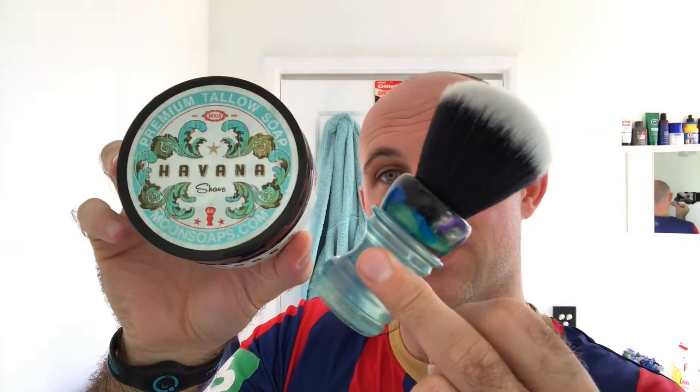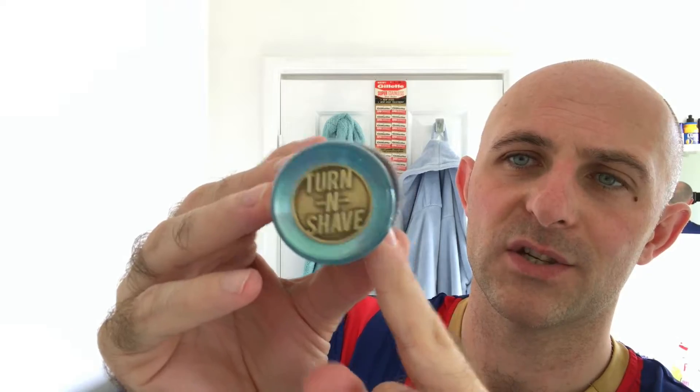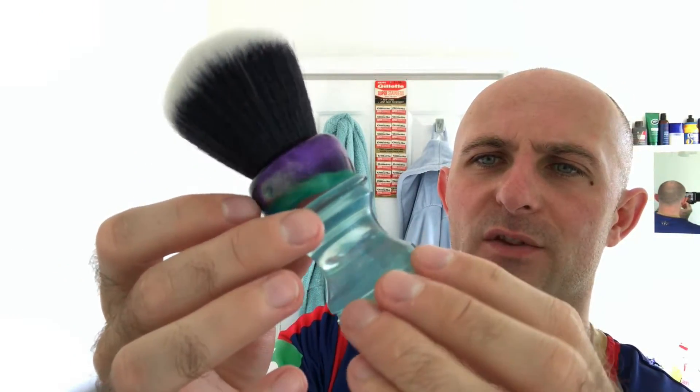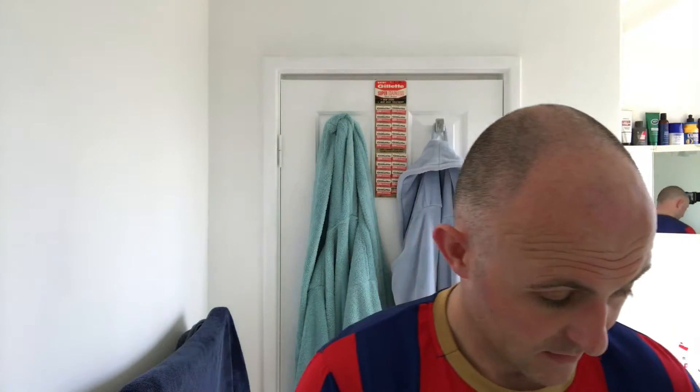The brush for today is my just-acquired Turn and Shave — absolutely stunning with a lot of heft. Milton has really knocked this one out of the park; the glitter running through it is beautiful, almost like a sparkly haze through the clear part. It's a 26mm Quarter Moon knot. I've used the 30mm before and had a 24mm in the very beginning. It's got plenty of splay and quite a bit of backbone as well.